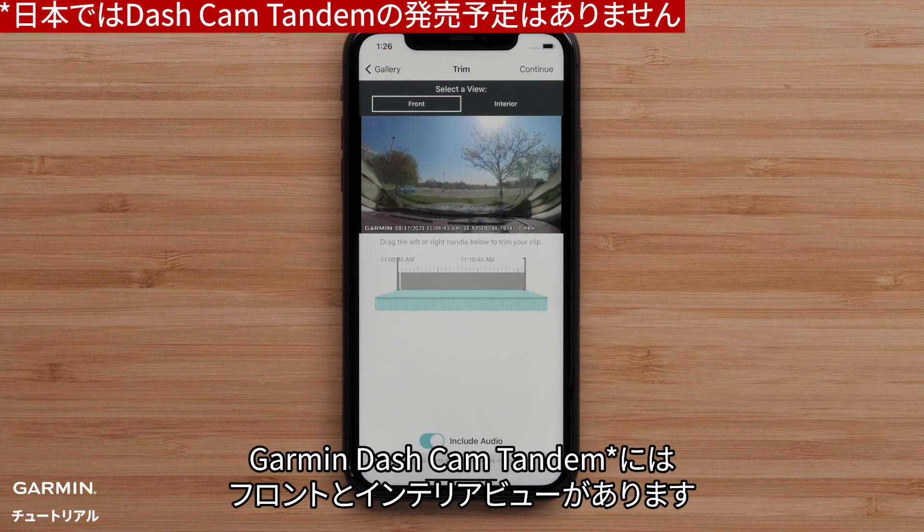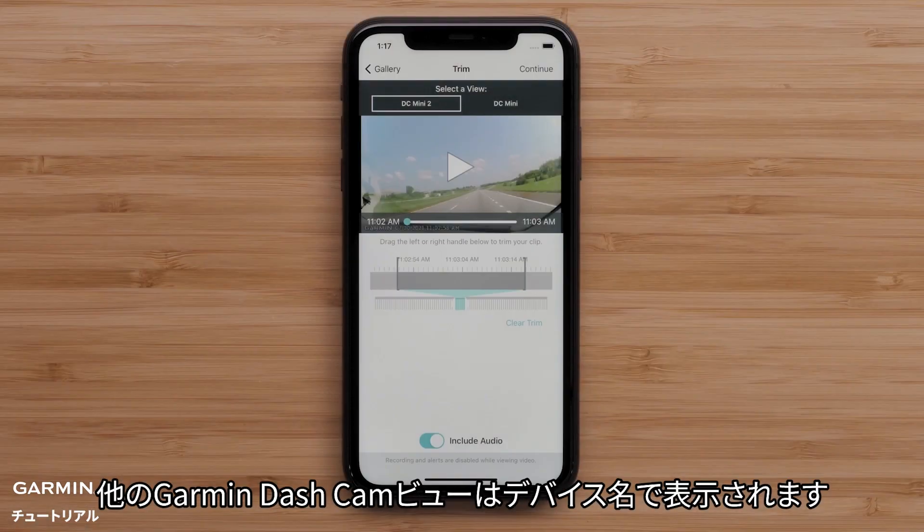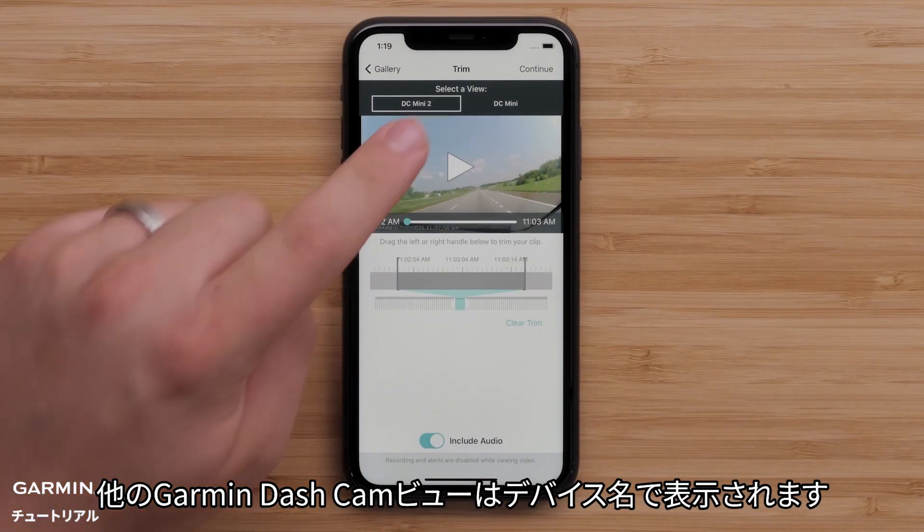The Select a View option will provide the available camera views. The Garmin Dashcam Tandem will provide front and interior views. Other Garmin dashcam views will be listed by name.